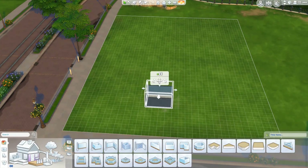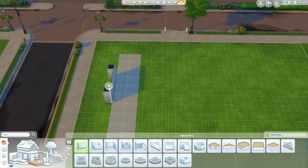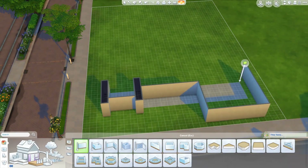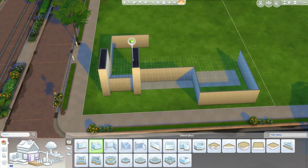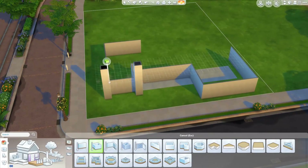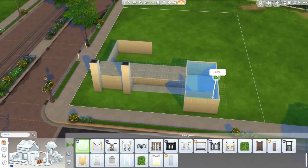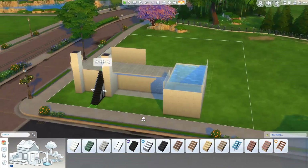Hey guys, Pixie here, and welcome back to my channel. Today we are building another modern house, but this time this house was requested by my cousin. So if you're watching, hi! I hope he will like it, and I hope you guys will also like it. So let's talk about the build.